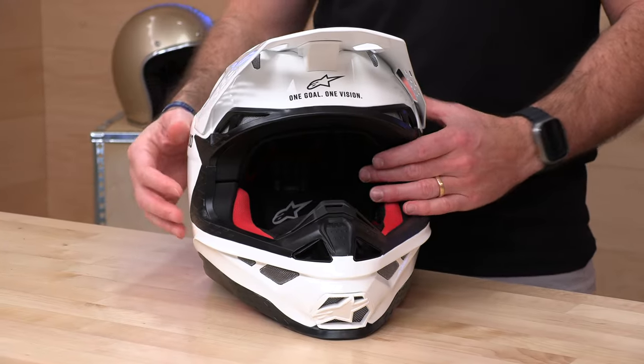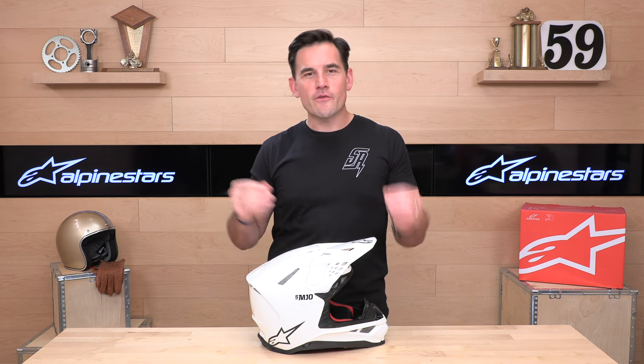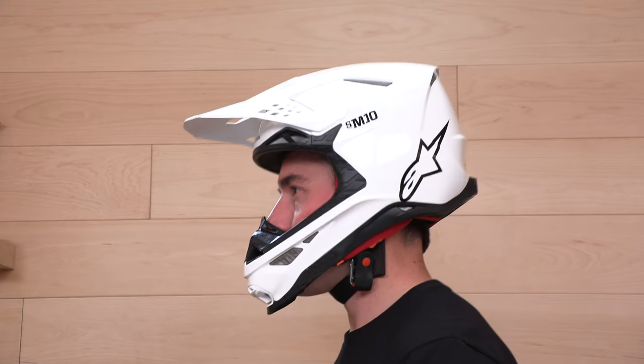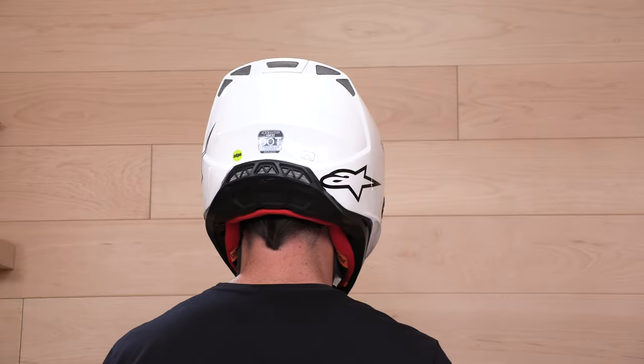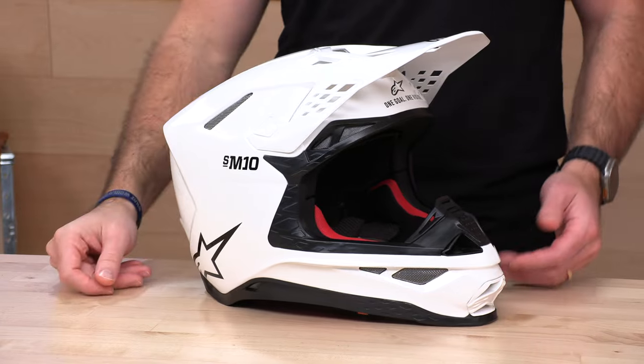It's an intermediate oval head shape with four shell sizes and a big eye port. What I've noticed on the fit is that it is firm. So if you like a luxurious, squishy fit and you're going to go enduro riding all day, this is not the helmet for you. This is more attached to your head — part of you for your moto. For your 20-minute moto or whatever you're riding, it's aggressively ventilated with an aggressive racing fit. Sizes run extra small through 2X. In our opinion, it runs relatively true to the Alpinestars sizing chart.